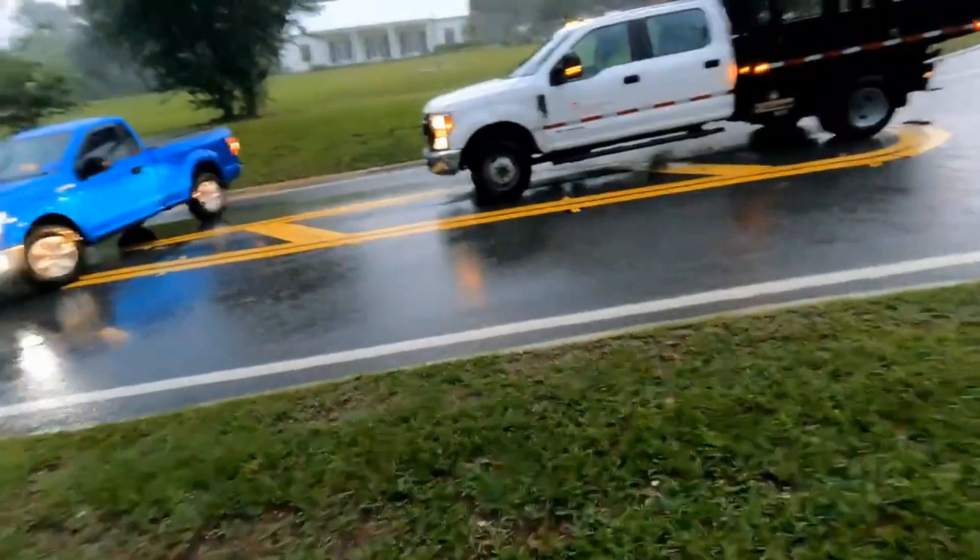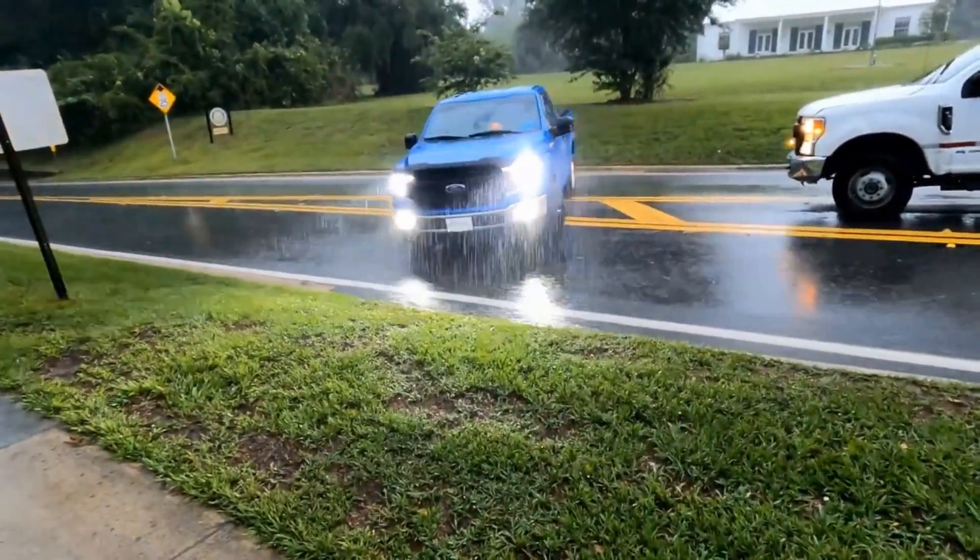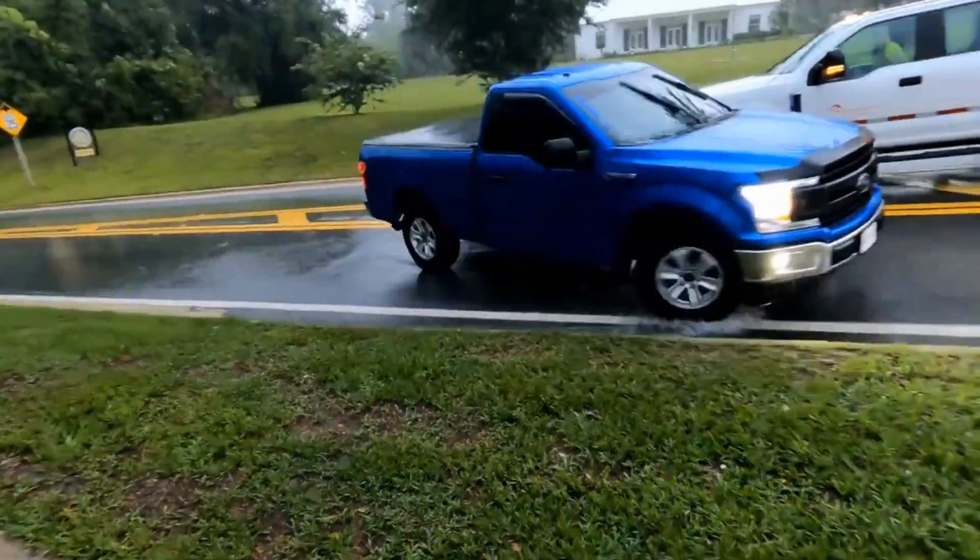If you see a flooded road and you see the signs, do not drive through there. Your car or truck could easily float away.